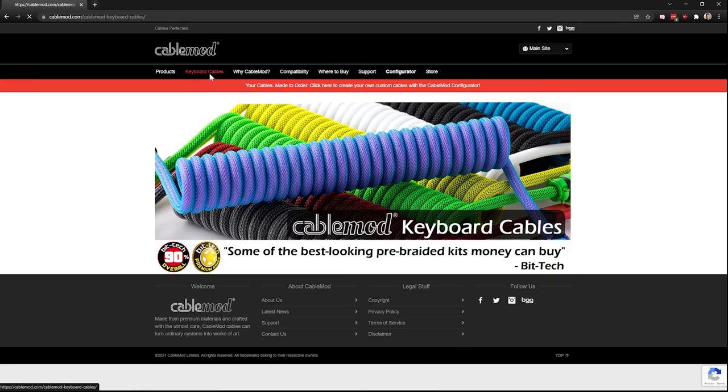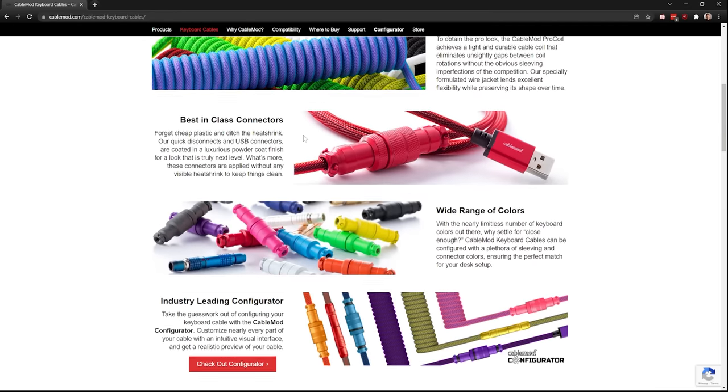This video is sponsored by CableMod. They did not get to see the video before we went live. I'm very grateful that they sponsored to help keep the dream alive.